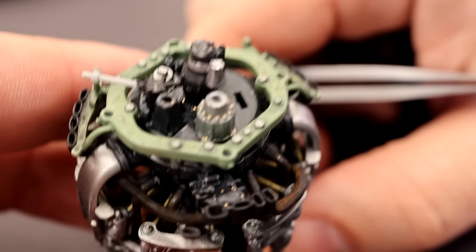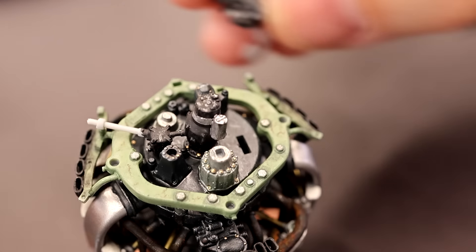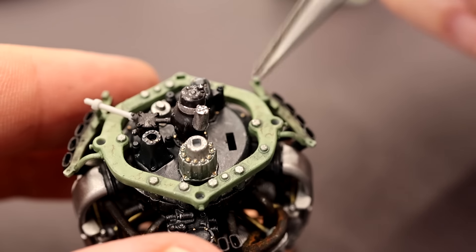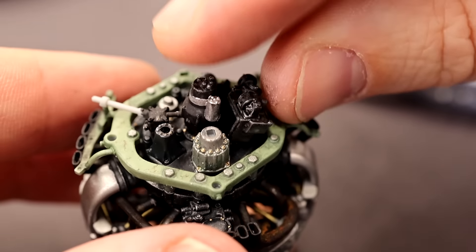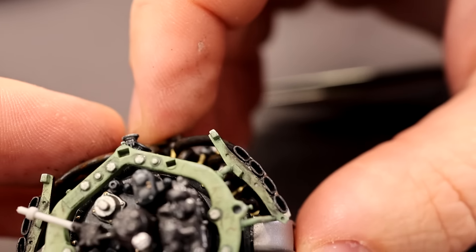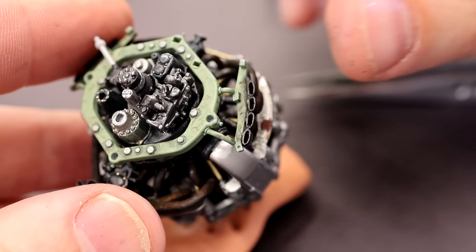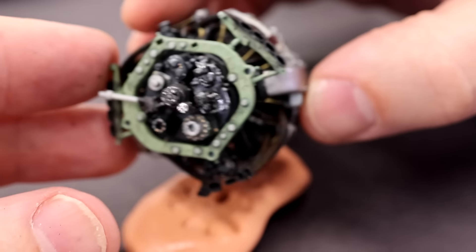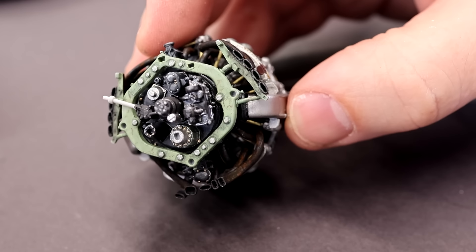Now we're going to put in a very, very important piece — this is called the Kommandogerät, I believe that's how you say it in German. This thing glues in right here in a slot. I want to talk about this for a minute: this is basically an analog computer. It's probably geared and utilizes diaphragms, pressure gauges, and flow meters to make adjustments. This controls the engine — it's super duper important and made flying this airplane incredibly simple.